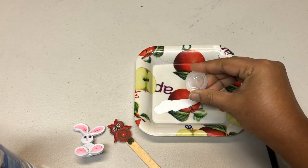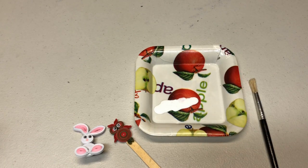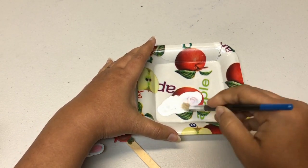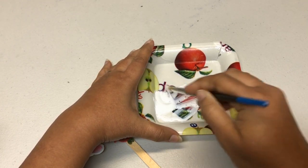If your glue is a little thick, you can add about two drops of water. Be careful not to add too much — just two drops is enough. Take a brush and mix the water and the glue well.